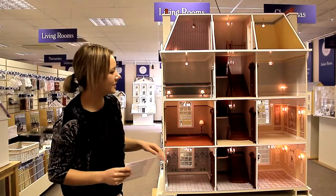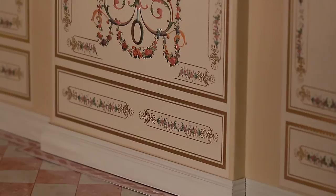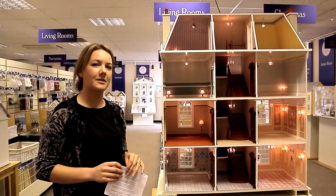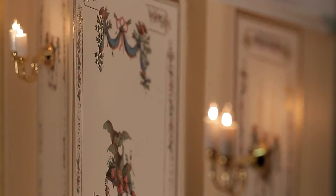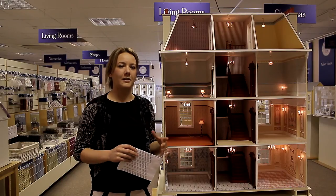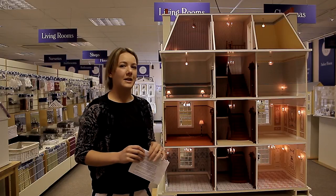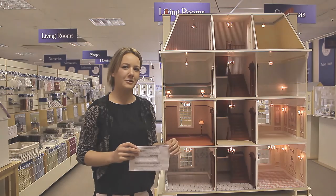Inside the house you'll see that it's done to a very high specification with lots of luxury wallpapers and flooring, and we've also put extra lights in so it's got a bit of extra sparkle. When we're dressing for Harrods the brief is luxury — no expense spared, the best of the best. Now we're going to take this house back to the dressing area and hopefully we'll see you there soon so you can see how we're getting on with dressing it.